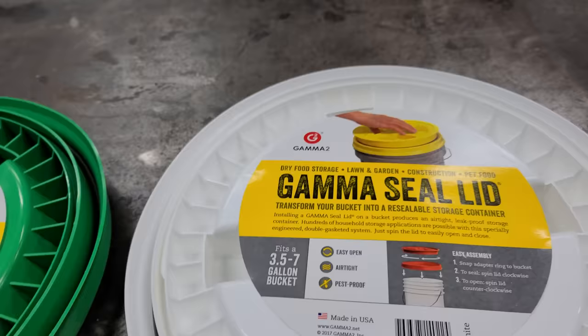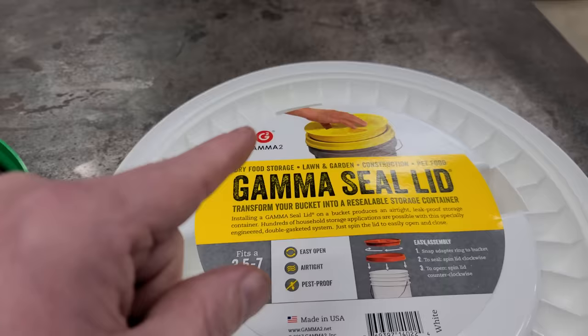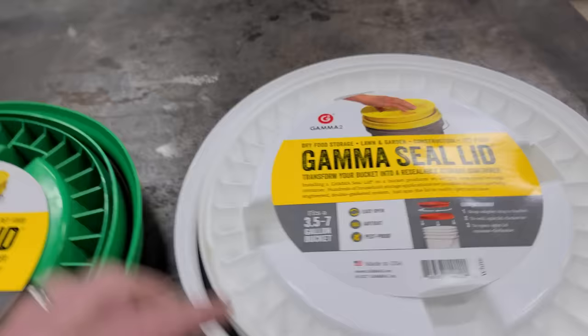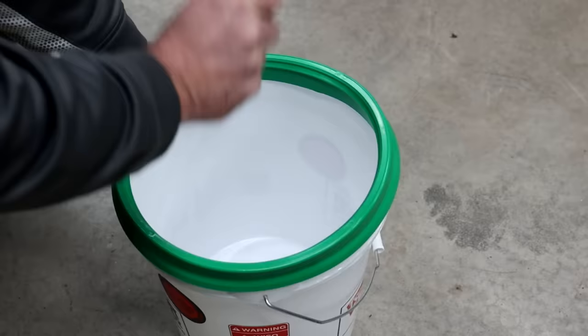I got this one and it's the same thing, just a different color. I actually got this at Lowe's Home Improvement for half that price — it was $7.58. So Amazon's ripping us off. Don't buy them off Amazon for that price; go to Lowe's for $7.58.